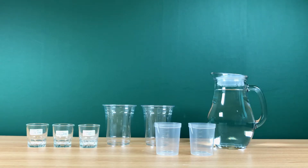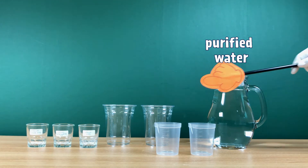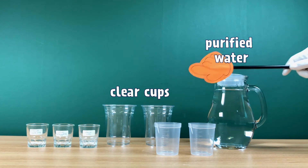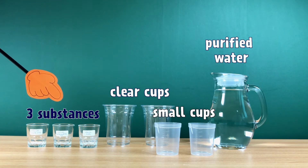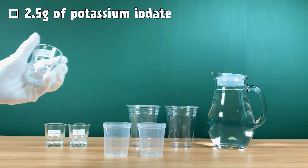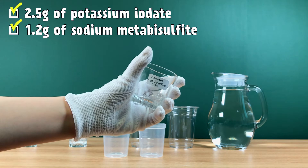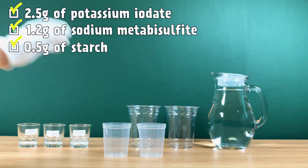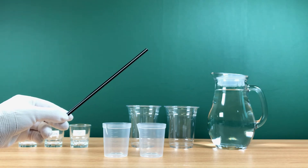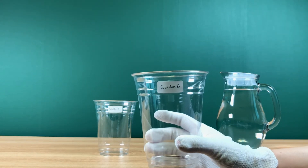The materials we need today are purified water, clear cups, and small cups. You also need three different kinds of substances: potassium iodate, sodium metabisulfite, and starch. You also need a stick. First, label the two cups Solution A and Solution B.